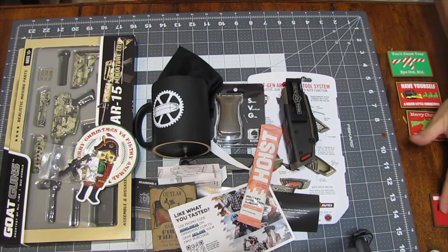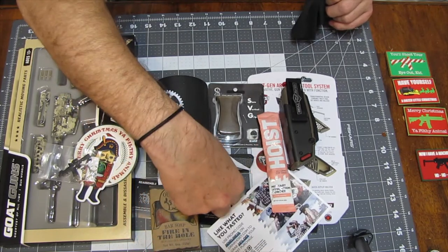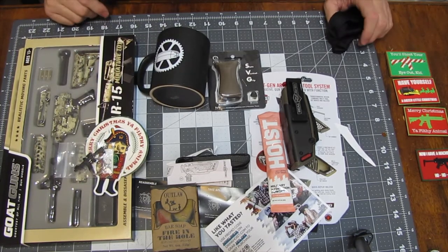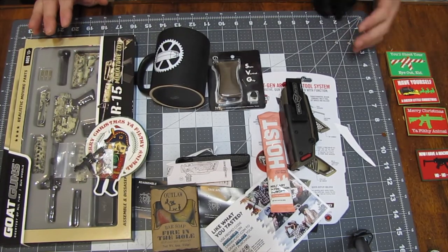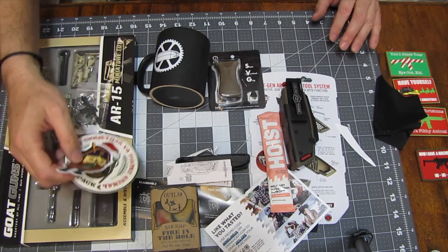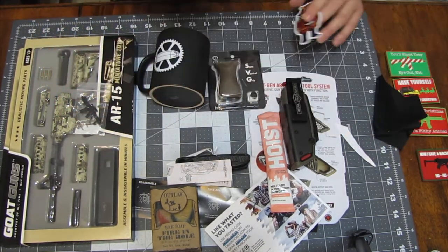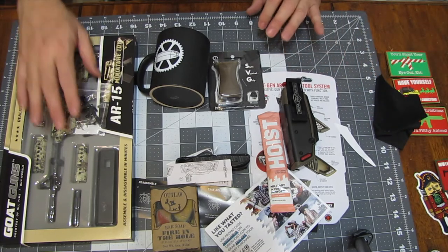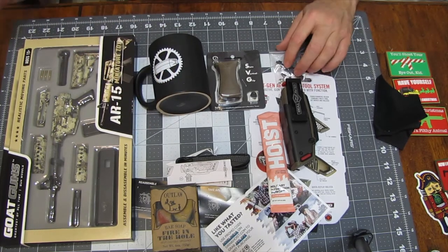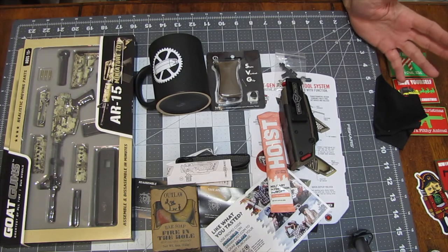Thanks for watching. Give us a like, give us a subscribe. Overall, this was the Christmas TacPak — I think it's a phenomenal box. I had to do this unboxing and get going because I want to build my little mini AR-15. The Nutcracker sticker is a poor substitute for the morale patch. Anyway, that's TacPak Christmas 2021. Thanks for watching. Give us a like, give us a subscribe, and remember — be nice to each other.